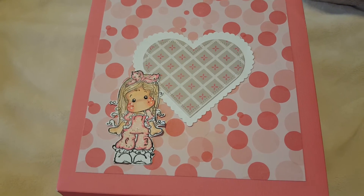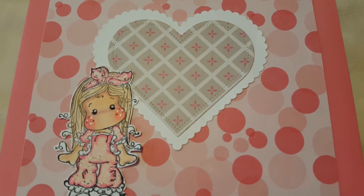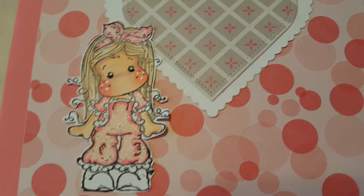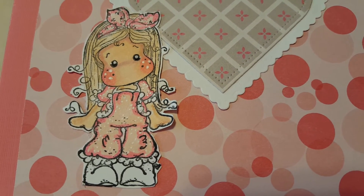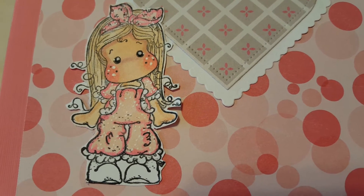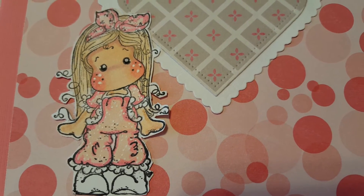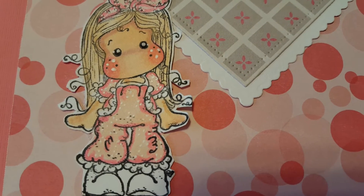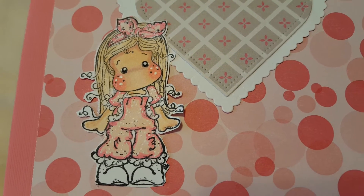I also used the scalloped Avery Elle heart die and then Lacy Pants Tilda — this is one of my favorite stamps, she's so super adorable. For the hair I did E00 to give it a light sandy blonde look and then I used my Copic markers sketch and also my Spectrum Noirs. I used the Gelly Roll pen to put little polka dots all over her little lace jump outfit and then highlight the eyes and the cheeks.